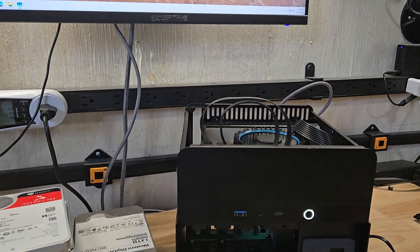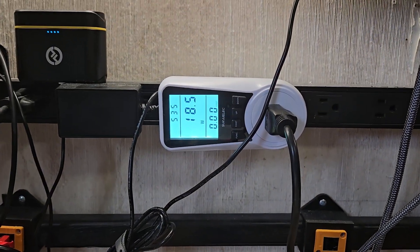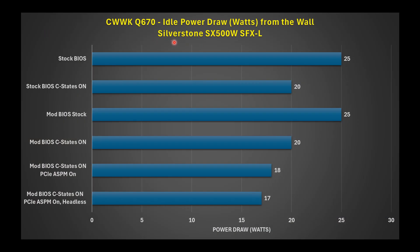On the modified BIOS with C-states and ASPM enabled on all PCIe ports, this resulted in about 18 watts of power draw at idle — roughly a 2-watt savings. Looking at the comparison table: stock BIOS drew about 25W, C-states enabled brought it to about 20W, and with ASPM enabled it dropped to 18W. Going headless — removing the mouse dongle and display cable — saves about another watt, putting you between 17–19 watts as a base idle state with a single SSD, CPU, RAM, and Ethernet attached.